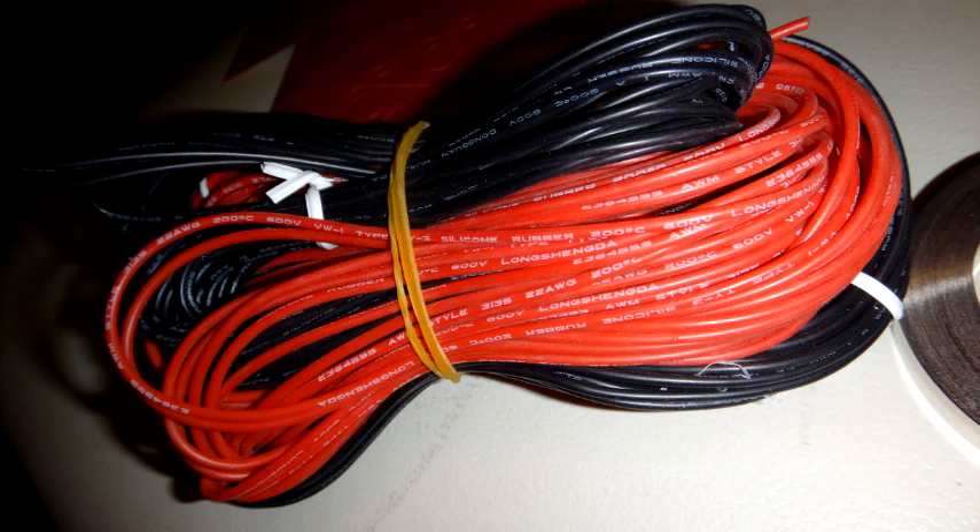The wire I used for the balance leads to the BMS was 22 gauge thickness, silicon coated, and I got it from Hobbyking.